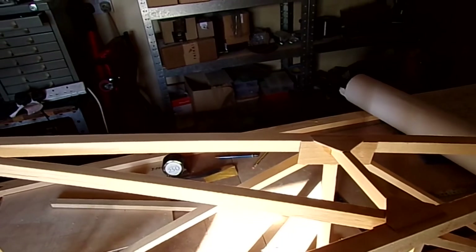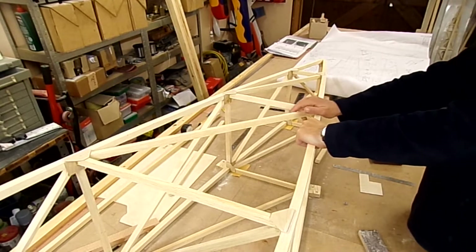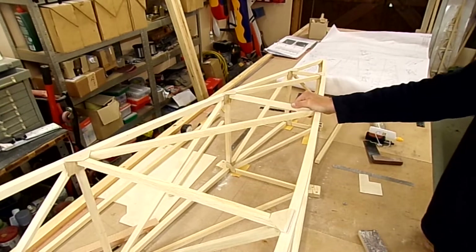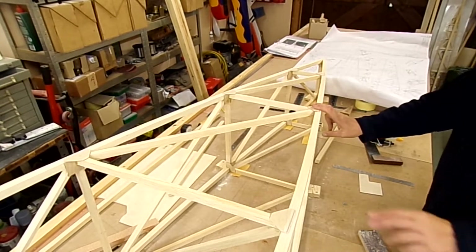Now we've got the diagonals in place — just to show you how stiff it is. Compared to how it was before, there's no movement there at all.